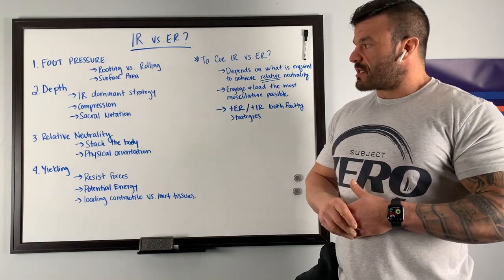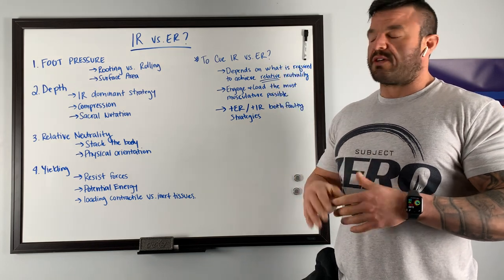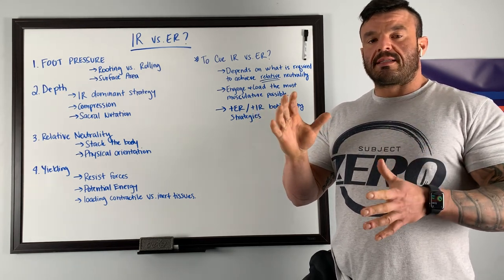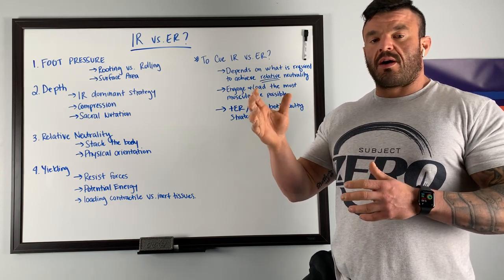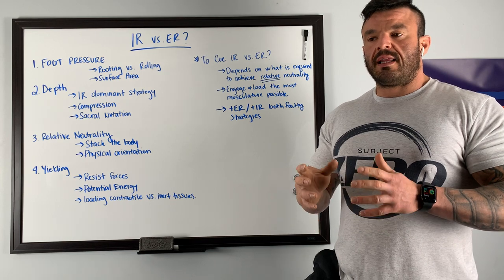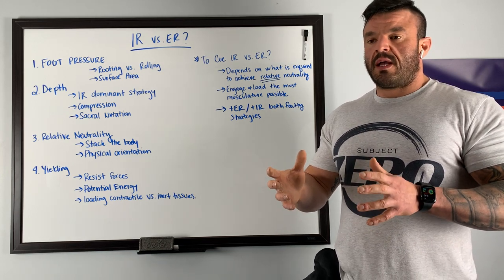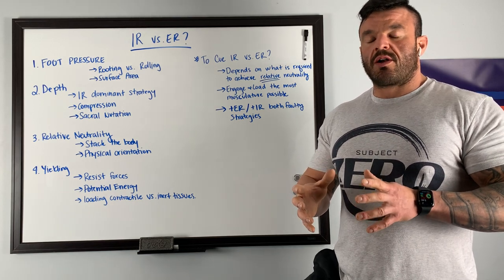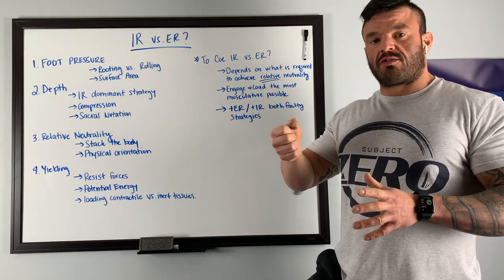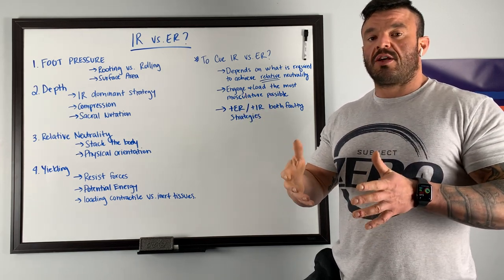There's also the discussion of compressive forces and the dominant strategy of sacral nutation, which is the forward rotation of the pelvis. If we have a dominant strategy below parallel of internal rotation and sacral nutation, and we also have a loaded barbell on our backs pushing us into this dominant strategy, then cueing into it eliminates the ability to eccentrically resist force. If you are loading into the dominant strategy, you are not resisting against the forces of the barbell. That downward force of gravity is dispersed through the body, through the joints, and into the floor — following the path of least resistance.